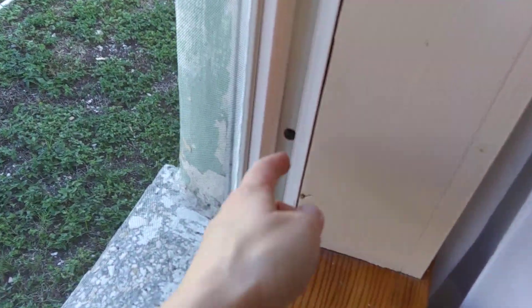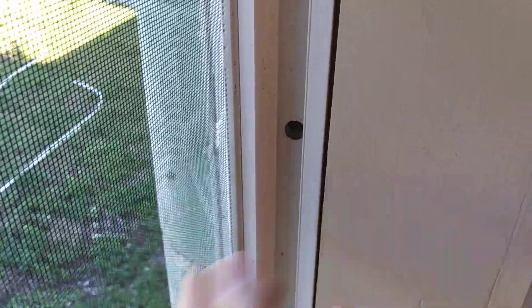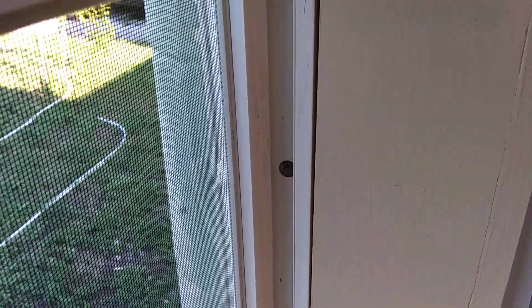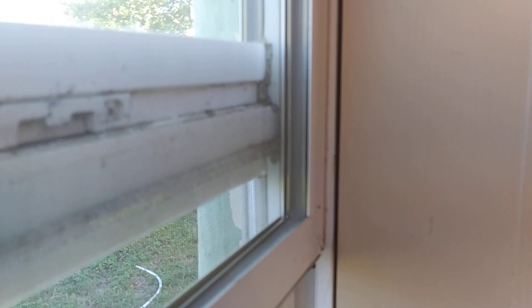In order to install an American window, you basically just take your screws and screw them into your wall, and that's pretty much it. There are no other parts to American windows — it's a very, very simple design.